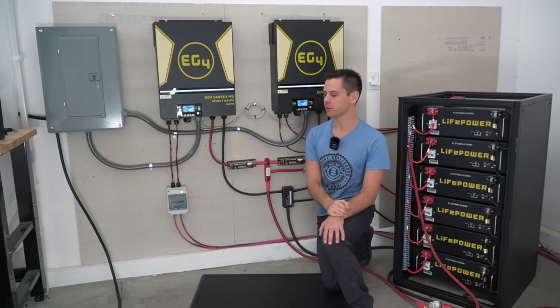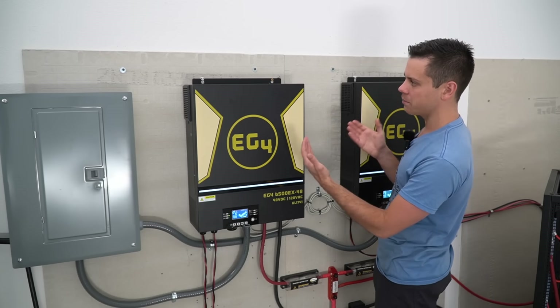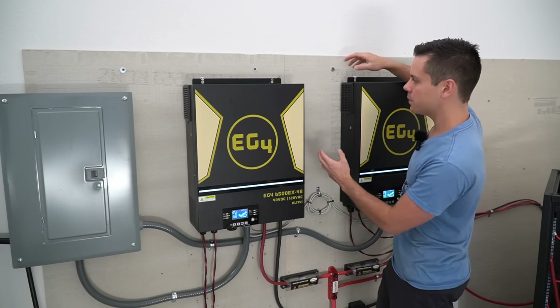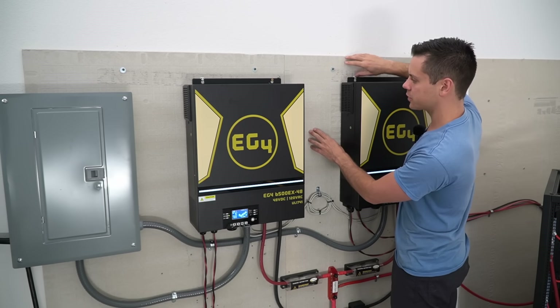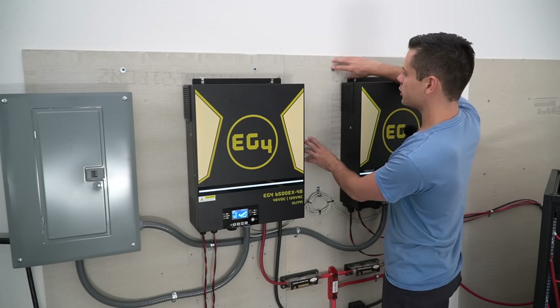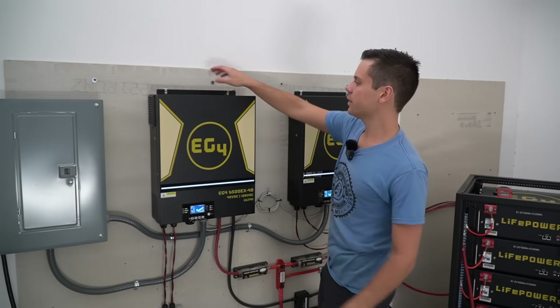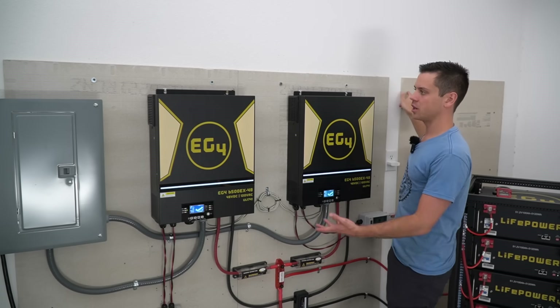Let's talk about how you can actually build this at home. The first step is having a wall that you can mount it to — you need a non-combustible surface. What I recommend is cement board or hardy board that you can buy at Home Depot or Lowe's for ten dollars. Installation is very easy: you just slap it on your wall and use some screws to hold it to the studs. On this system we have three sheets of cement board which cost 30 bucks.